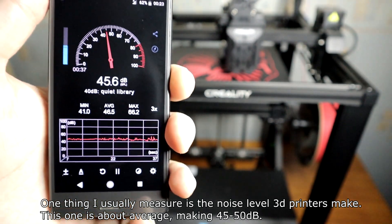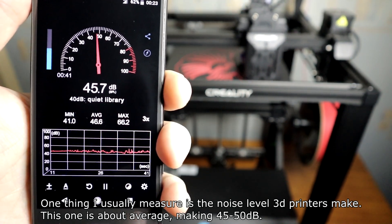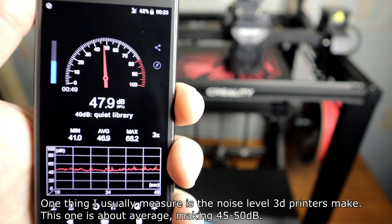One thing I usually measure is the noise level that the printer makes. This one is about average, making 45 to 50 decibels.